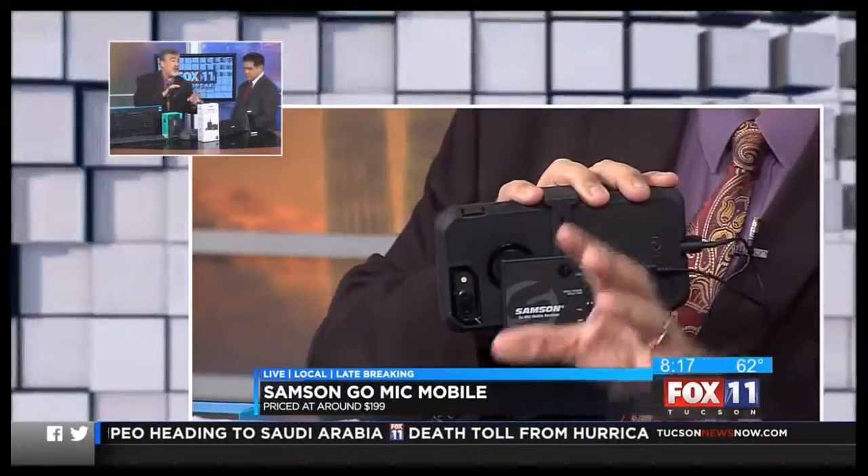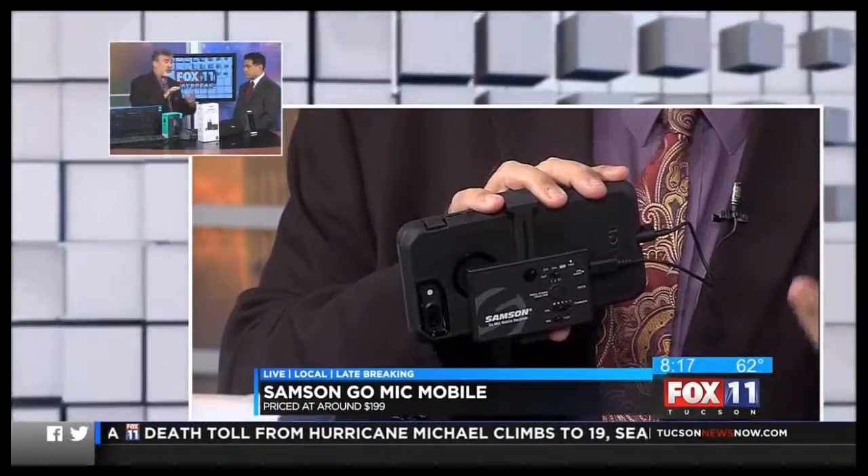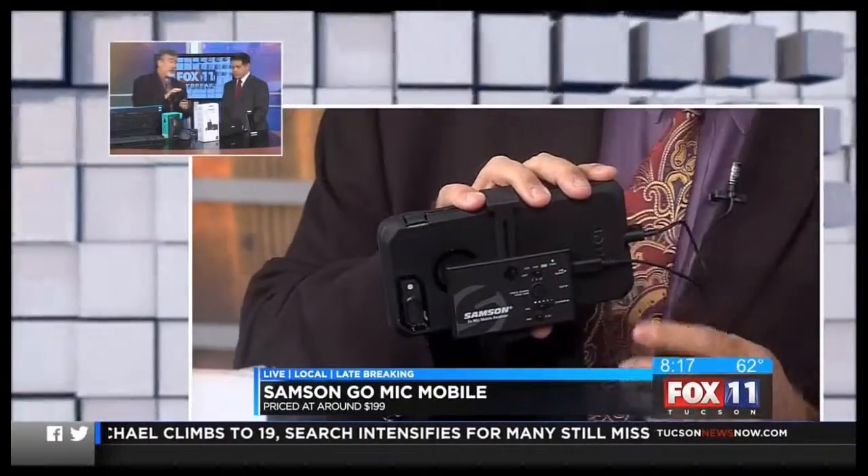So again, this is a really great device. It sells for about $199. If you're a public service organization and you want to do some really slick-looking videos for your website, for Facebook, or for live streaming, this is a good way to go.